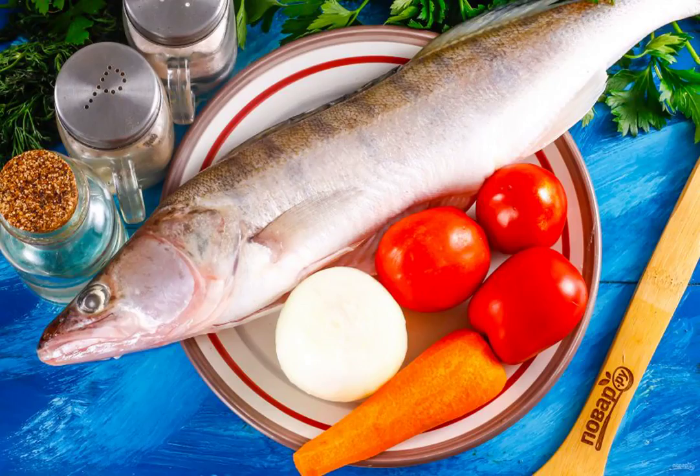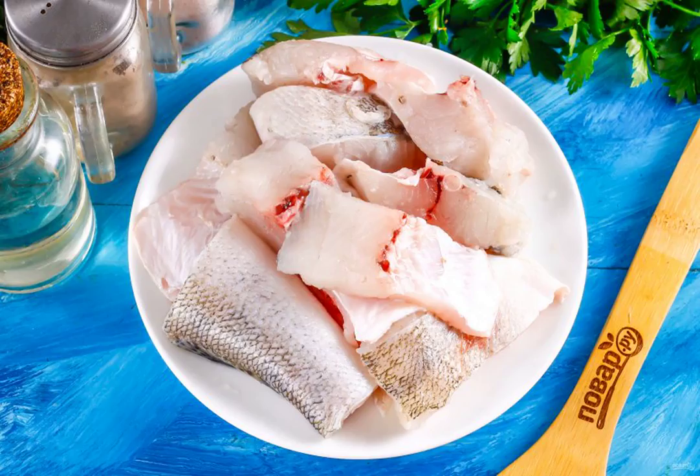Cut the fish: peel off the scales and rinse in water, cut off the walleye's head, tail, and fins. Cut the carcass into portions.